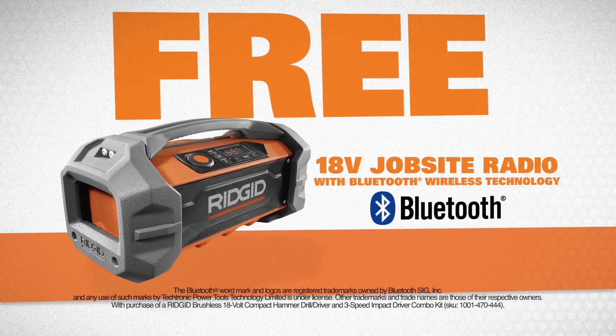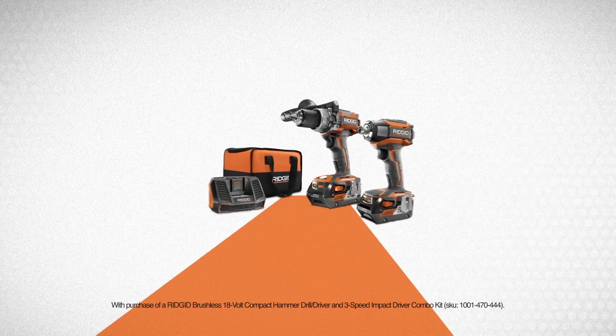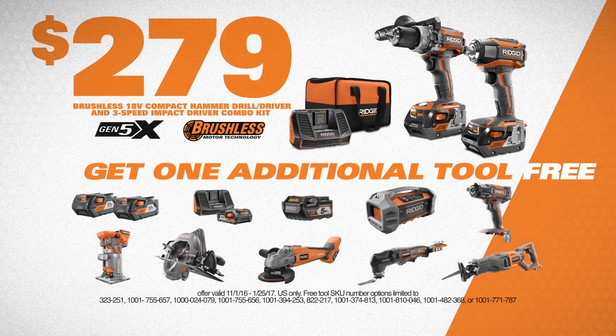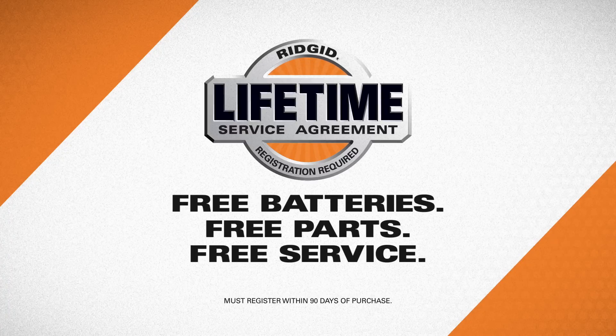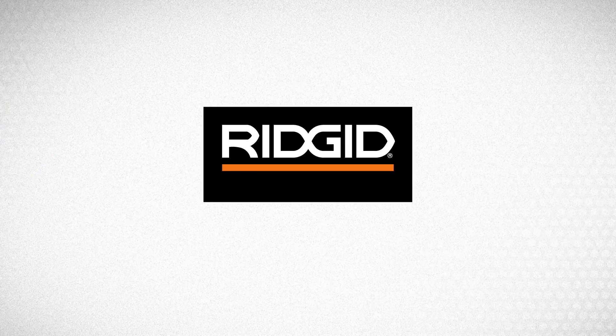Get a free tool or battery of your choice when you buy this Rigid brushless hammer drill impact kit for only $279 at The Home Depot. Plus free batteries, parts, and service with the lifetime service agreement. Rigid — powerful, durable, professional.